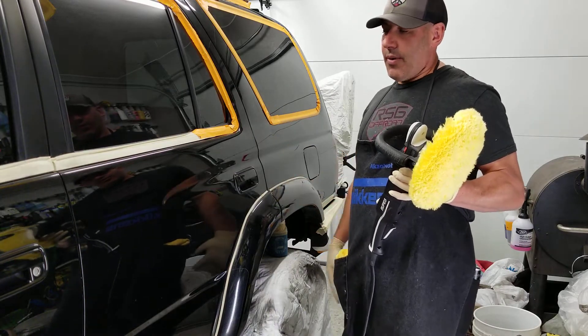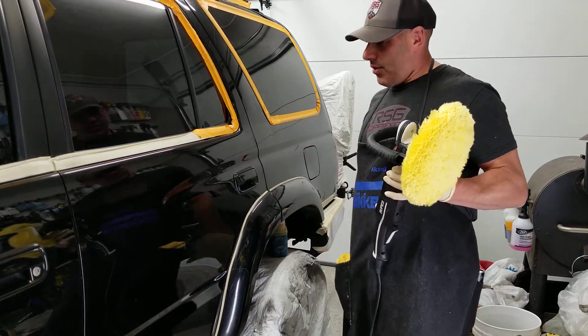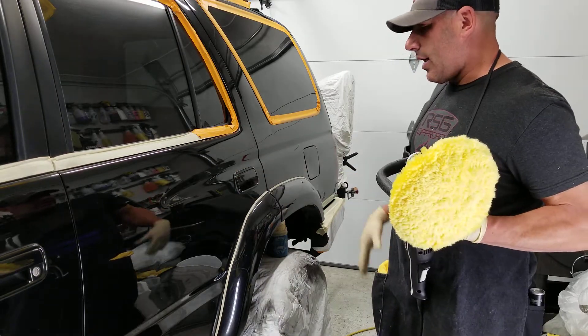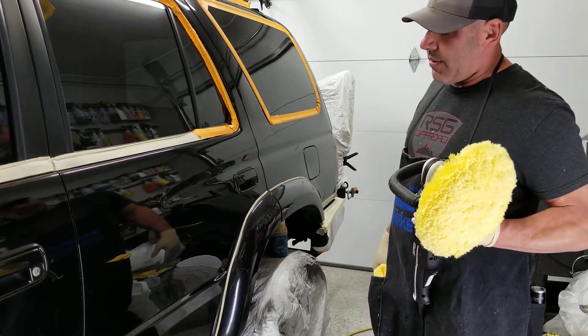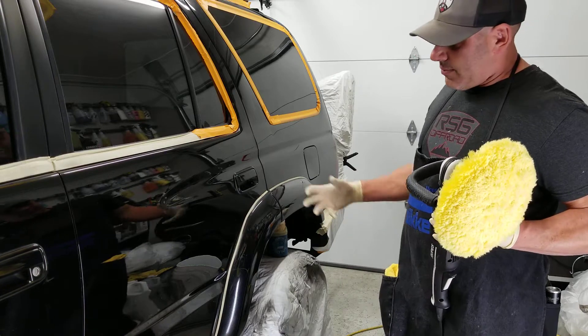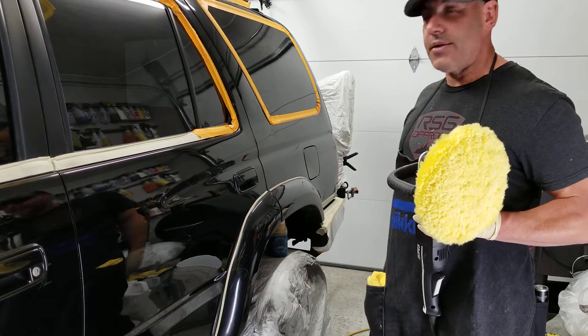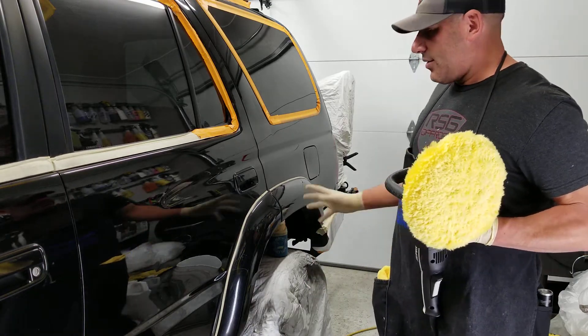Sharp panels on older cars — this one's a 2002, ridden hard, put away wet, rock crawled — required a lot of leveling and work with a buffer. It was in pretty rough shape, flat and dull, with a lot of Colorado pinstriping, which is scratches.